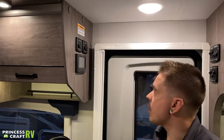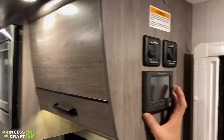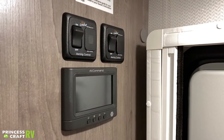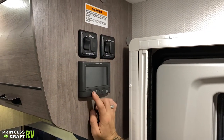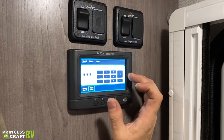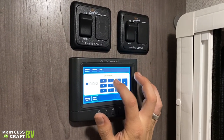Flipping around here, we're going to see your InCommand center as well as your awning on/off switches. All awnings will run through the InCommand system. If we go ahead and push this button, we're going to enter a passcode — right now it's 1-2-3-4. You can customize that code to your liking. That's going to take us into this mode here.